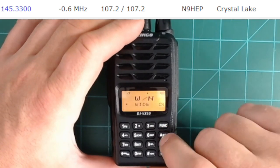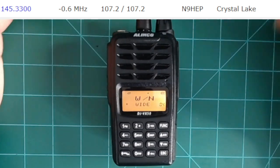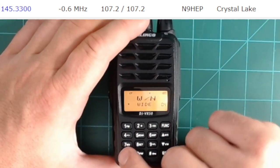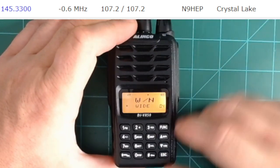The next menu item is wideband versus narrowband. Typically, amateur radio repeaters are wideband. If you needed to change that, it's as simple as using the knob to go wide or narrow, and then hitting function to save.